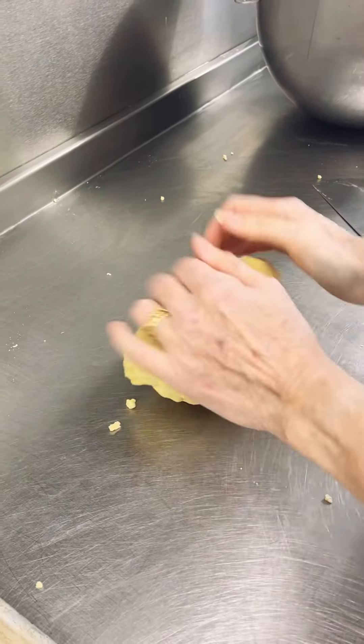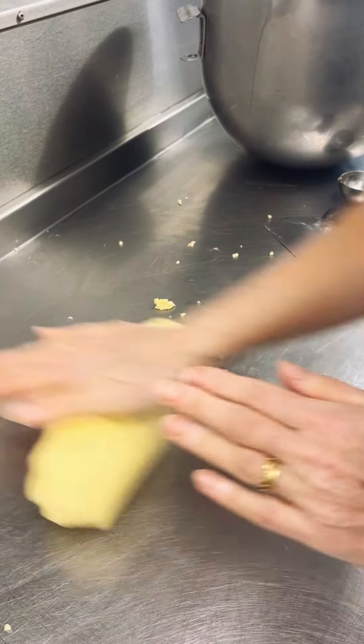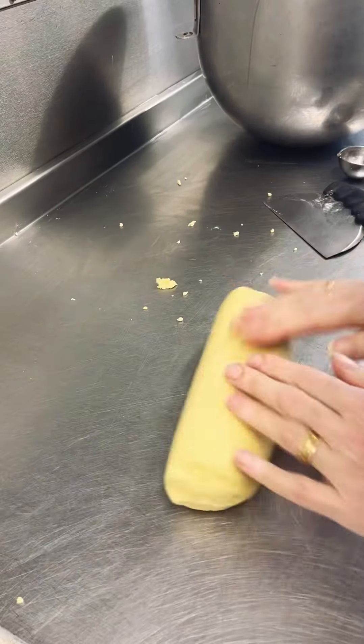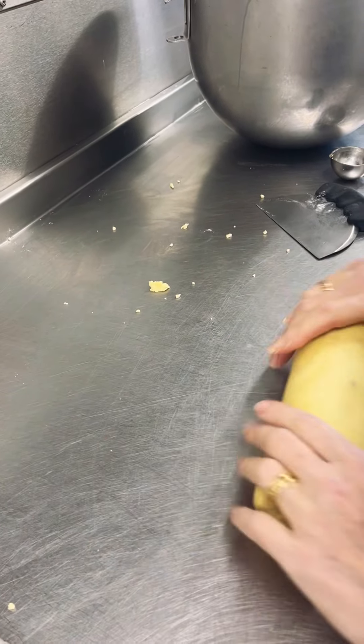We're making the new cookie dough recipe that's been out the last couple of weeks that Ed put out, and I just want to have a go. I've put sprinkles in this, and I'm going to try two or three different ways just to see how good they are.